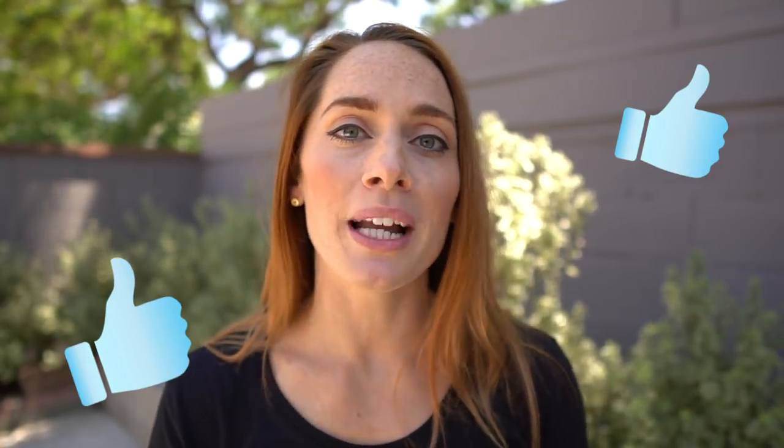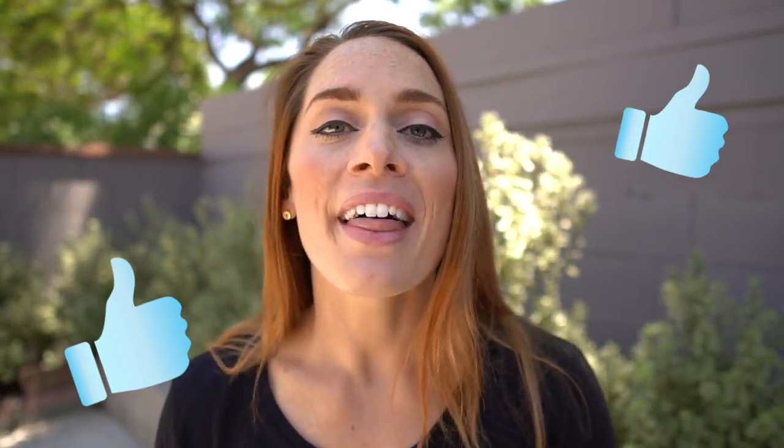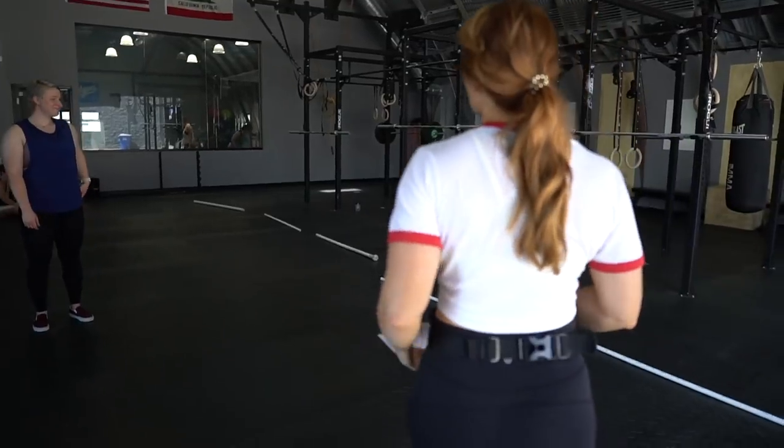In this warm-up you'll see us do a lot of scapula retraction movements so that our shoulders are ready to go and the lifter can get used to retracting if that's something new to them. Let me know what you think in the comments below, or give this video a like if you find something useful — that helps out the channel a lot.